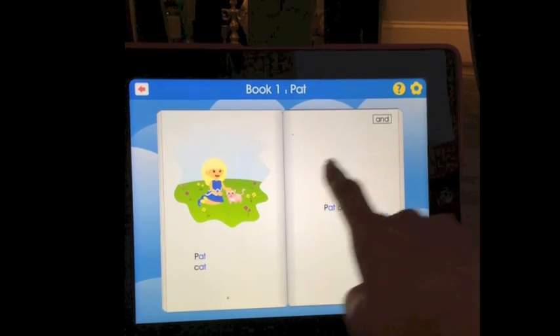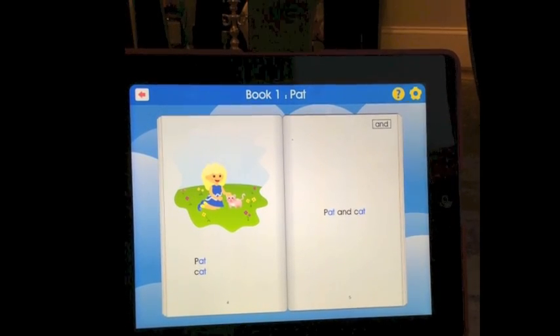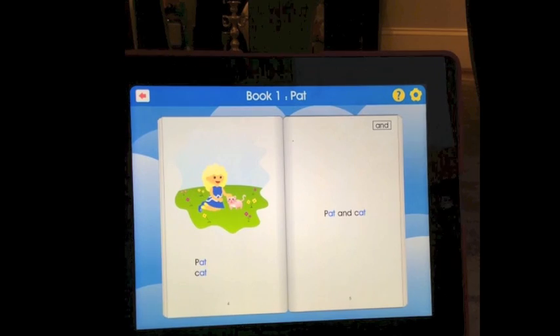Sight words are taught in a box on the top right. Remember, tap any word to hear it read aloud.